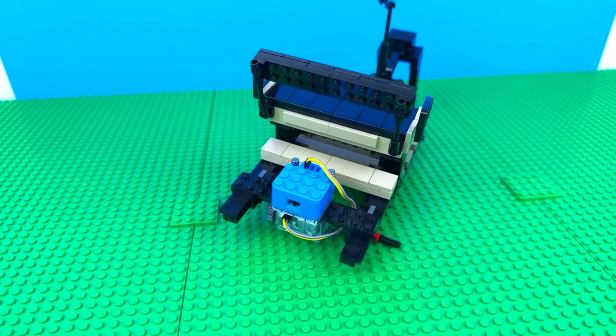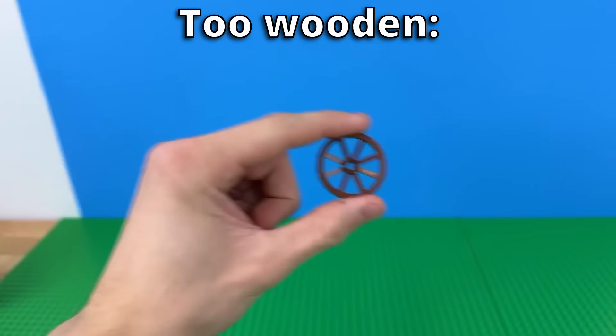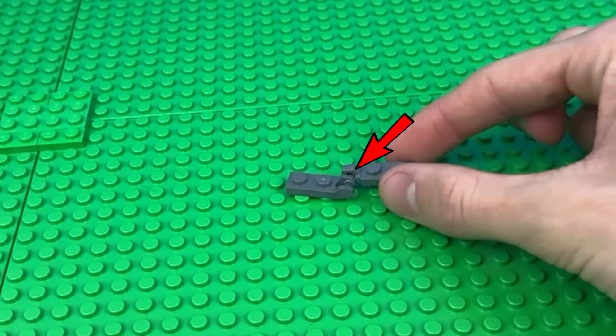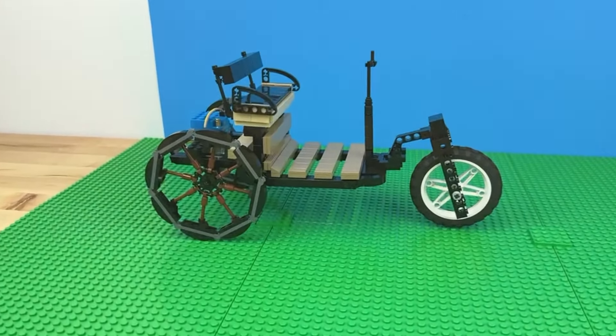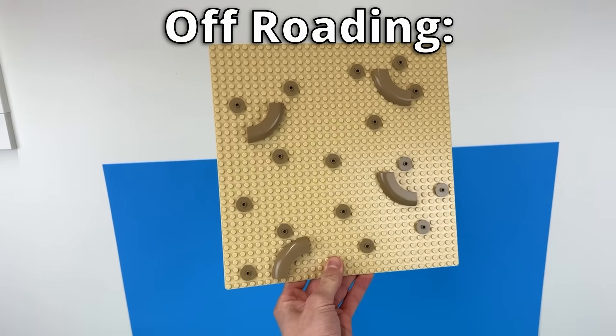And finally, it needs some wheels. Nope, wrong kind. Too small, too thick, too big, too wooden, too pink. Wait, LEGO makes pink tires? I'm going to have to get creative and build my own wheels using lots of these hinge pieces to make a large circle. And here's what I came up with. Let's see how it drives. Wow, I'd feel so cool pulling up to school in this.